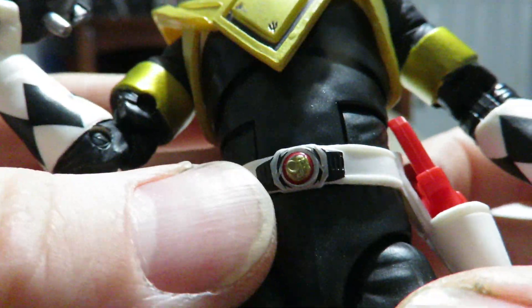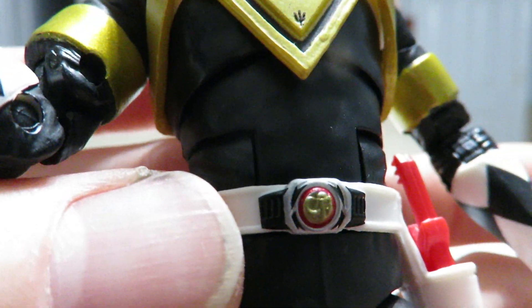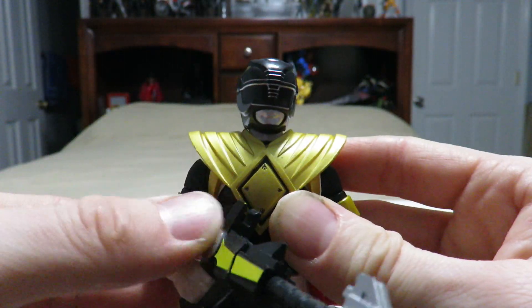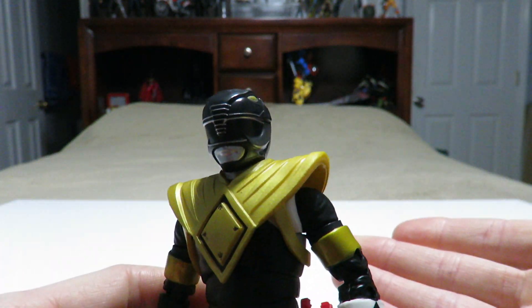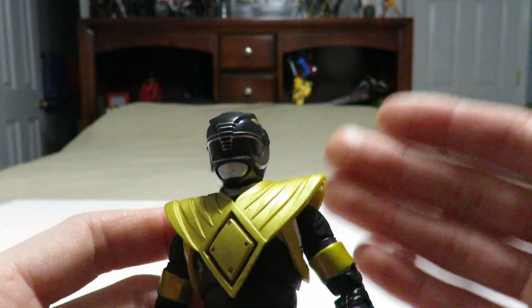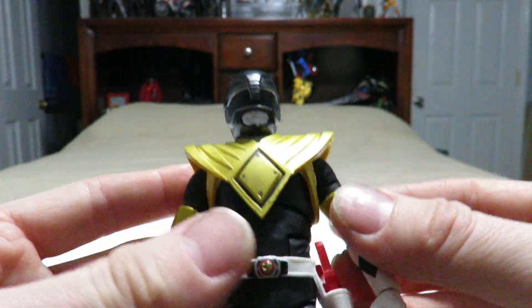It doesn't make me want to repaint this like I had to do with the Mighty Morphin Pink Ranger figure. I found the better-looking figure out of maybe four other Black Ranger figures that I saw at my Walgreens — this is probably the best one I could find. It's not perfect, but for what it is, it is a lot better than some of the other figures in my collection. They just really need to touch up on a few things like the paint application and sometimes the sculpting of the civilian heads.